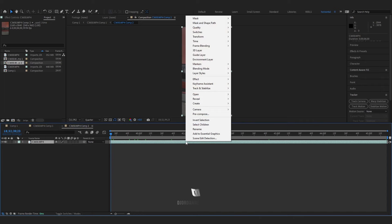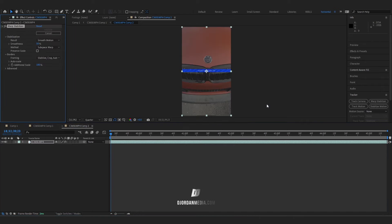In the first composition, go to warp stabilizer and stabilize your footage. Go to the advanced tab, uncheck fast analysis, check detailed analysis, and let's move the smoothness down to around 20.